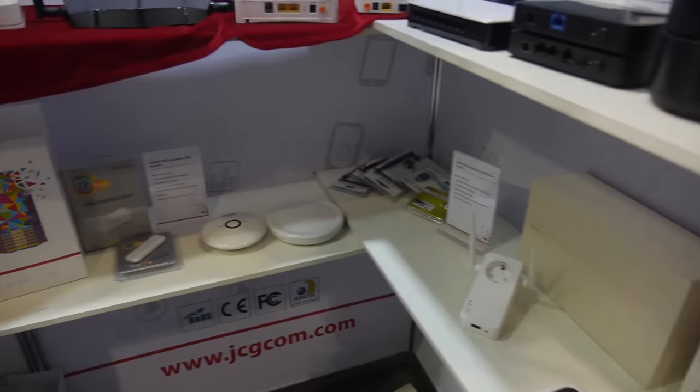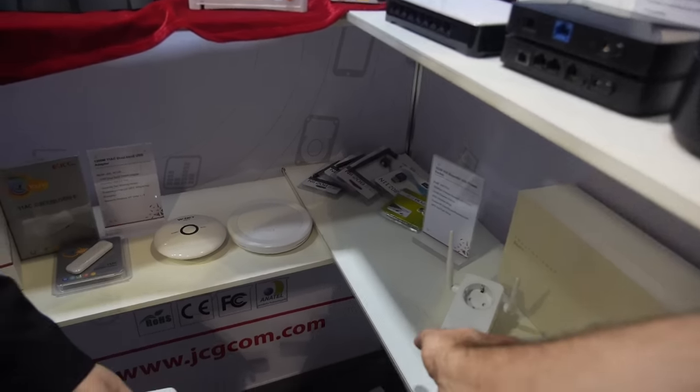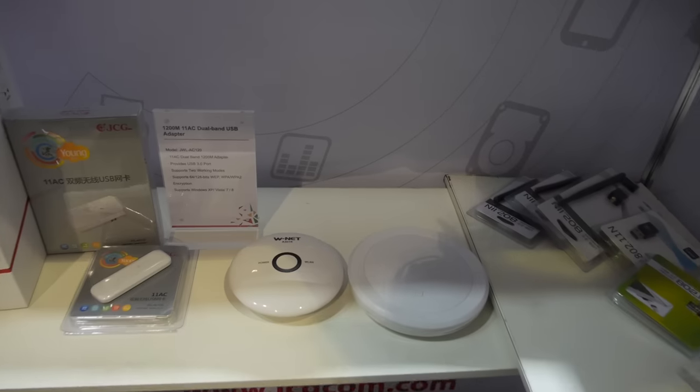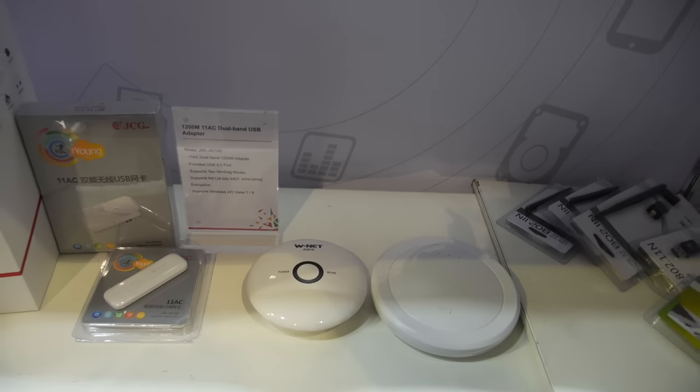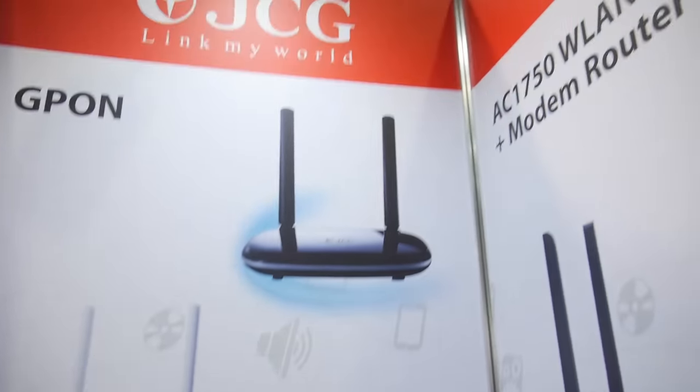So it can control the smart power? Yes, it's our repeater. What is that? It's an AP — AP G-PAR. It's a VDSL.